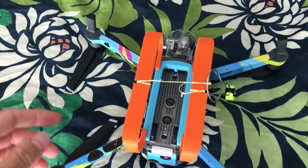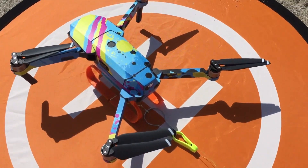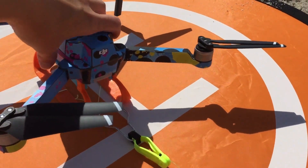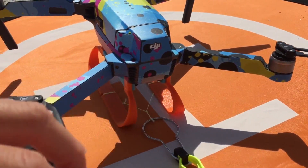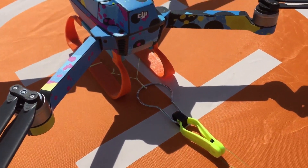So stay tuned and I will show you this actually in action. I've got the Mavic with the 3D-printed landing skids, customized — I'll show them to you.